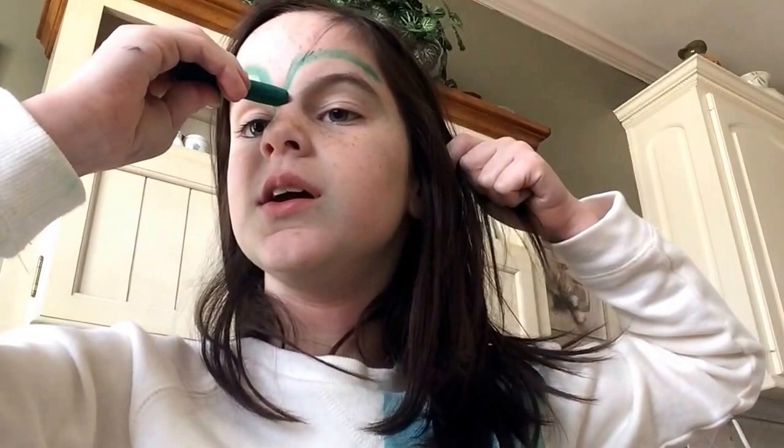I feel like I should be on Nikki and Gabby's DIY or DIY Don't. So if I were on that show — which I'm not — I would say this is a DIY. Can't stop putting it on my face.